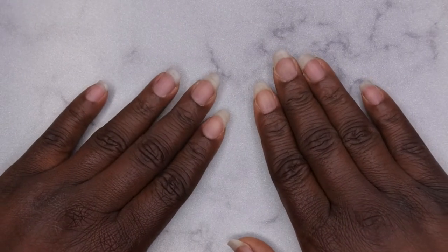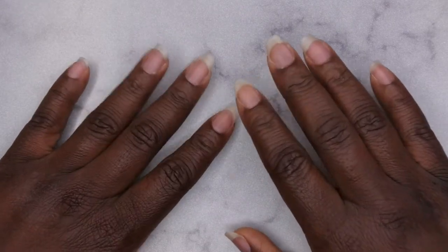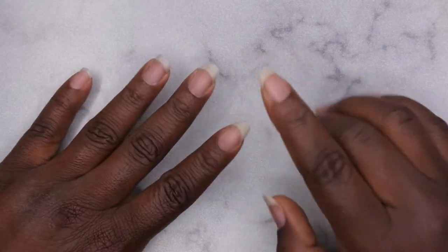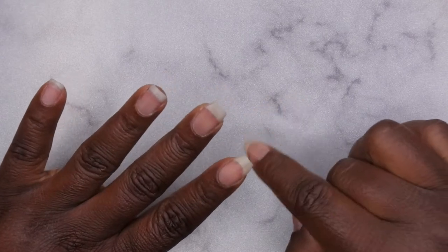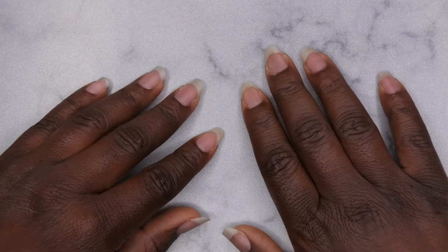Hello happy people! Welcome back to Nail Therapy Thursday. Today I wanted to make a dedicated video showing you all how I actually prep my nails for essentially any type of application — whether it's dip powder, gel polish, hard gel, acrylic, whatever. This is how I prep my nails for application.